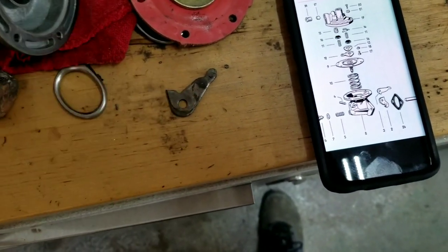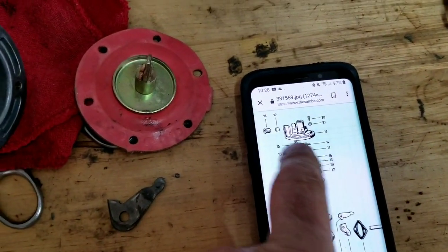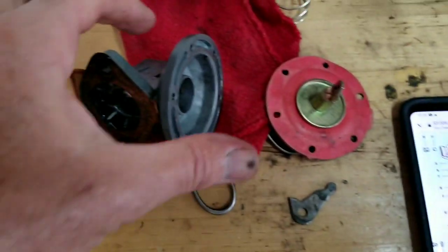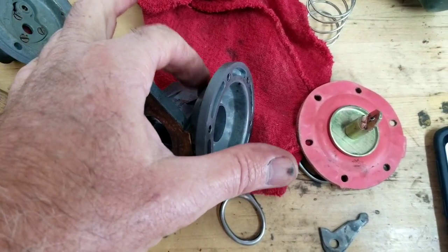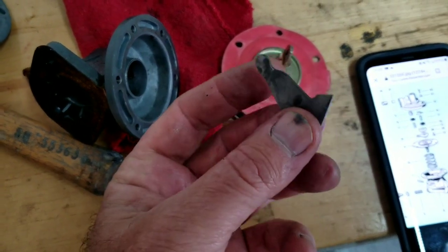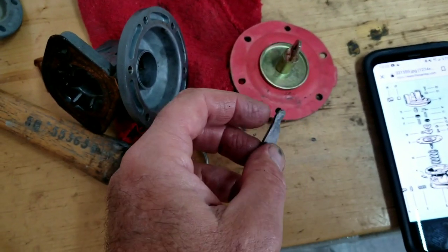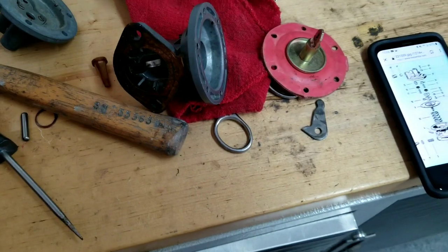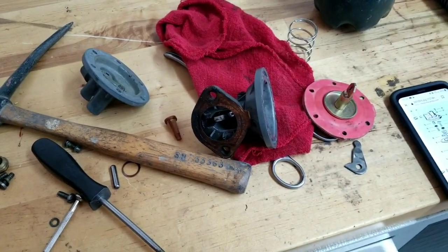The rest of the stuff in here - this little stuff - is a check valve. If this pin hadn't slid out on me on the highway, and I was not having to take this pin out, I would never take this lever out unless it was completely worn out. I would just leave it alone, grease it, put it back together, put a diaphragm in it, and call it good. Just a little suggestion on your 36 horsepower fuel pump.